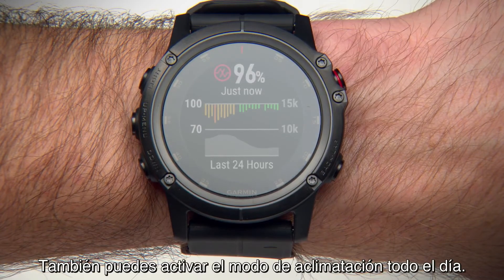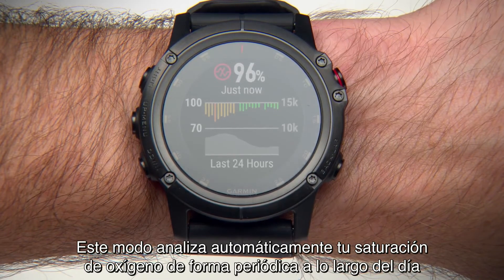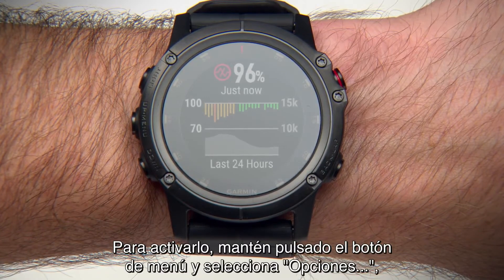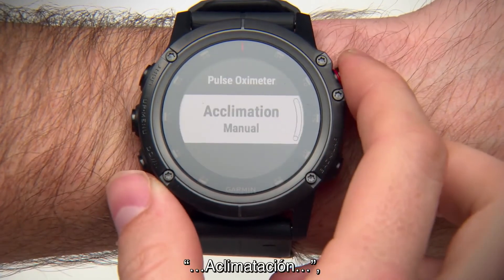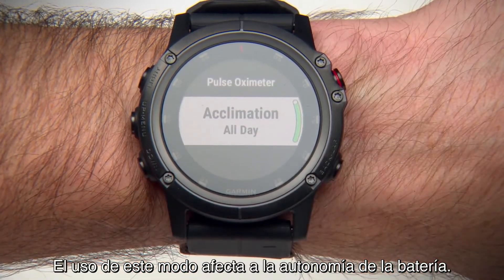If you like, you can turn on All Day Acclimation mode. This mode automatically analyzes your oxygen saturation periodically throughout the day when you're not moving. To do this, hold the menu key and select Options, Acclimation, and switch to All Day. Using this mode will impact battery life.